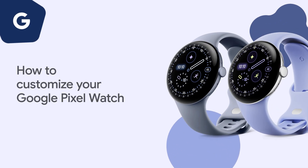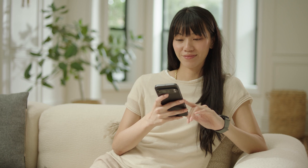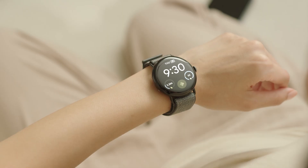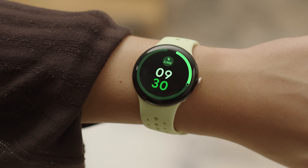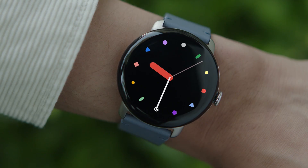How to Customize Your Google Pixel Watch. You can create a collection of personalized watch faces for your Google Pixel Watch, so your watch looks the way you want and provides the functions you need. Customize your Google Pixel Watch with a fitness focus, analog look, or a more modern and graphic design. Then save your designs to the gallery so you can switch watch faces anytime.